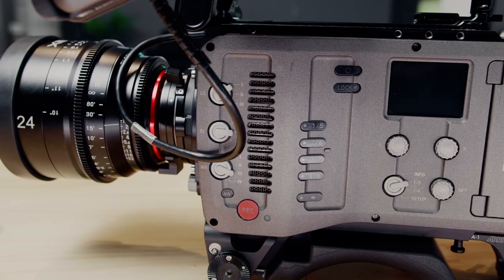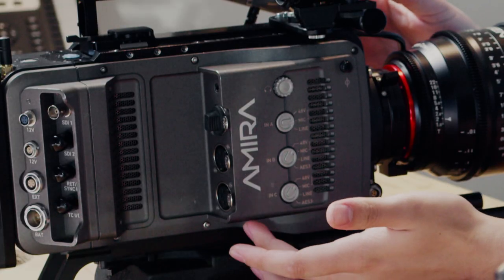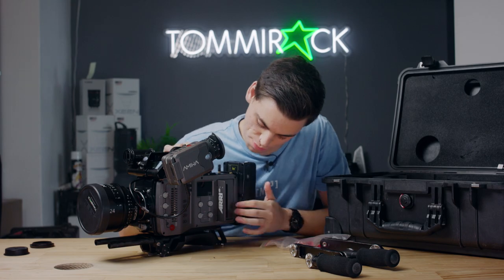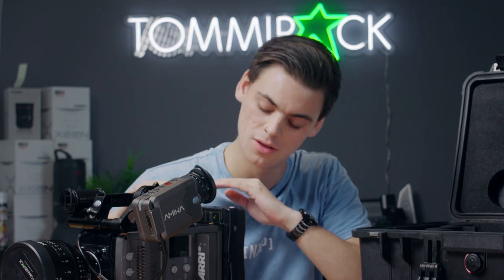The camera has built-in ND filters and three XLR inputs on the opposite side, and it takes CFast 2.0 cards. The Amira has 14+ stops of dynamic range. The license that comes in the camera supports up to 100 frames per second, with an option to upgrade to 200fps. It comes with ProRes codecs, with options to upgrade to ProRes HQ and ProRes 4444, and records in 2K with the option to upgrade to 4K.